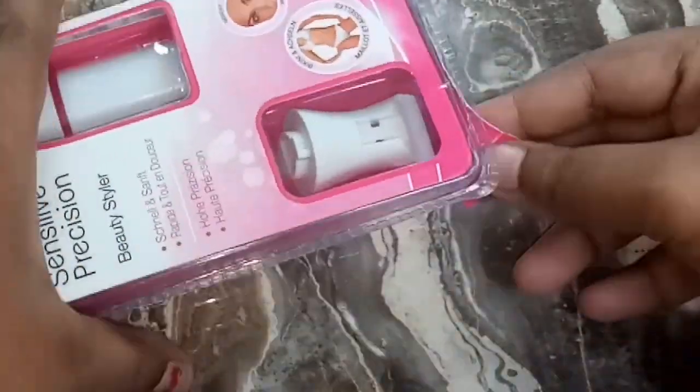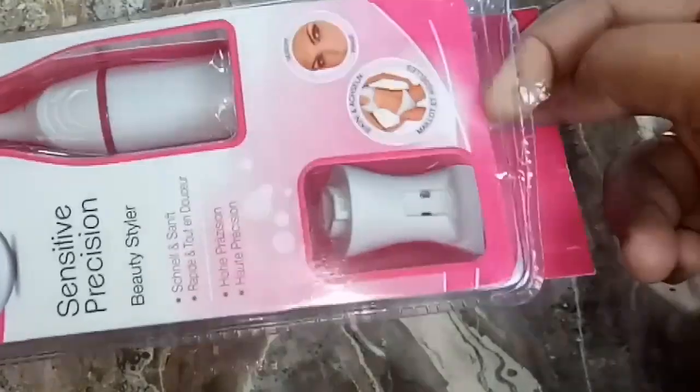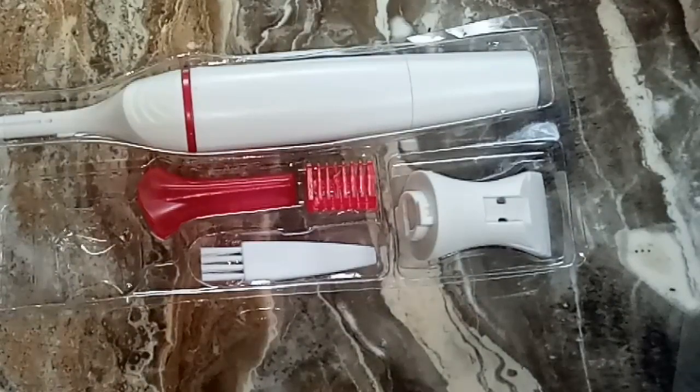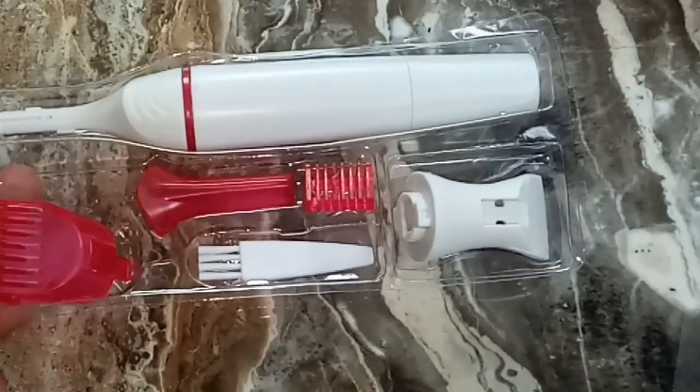The packaging is very convenient. This is a separate package. There are 3 types of caps included.